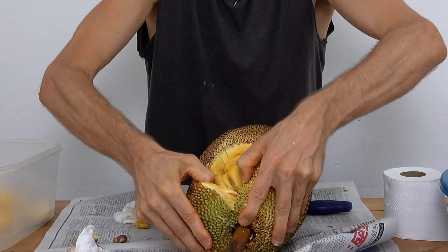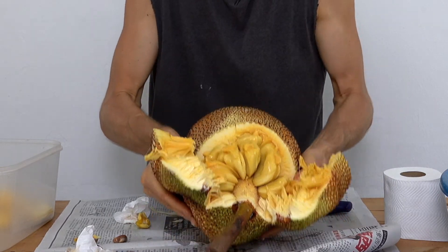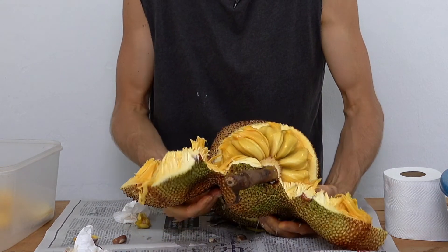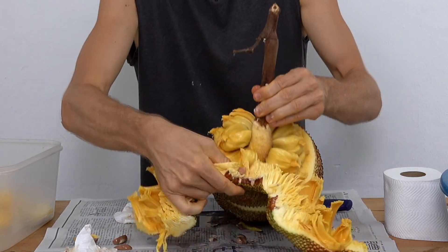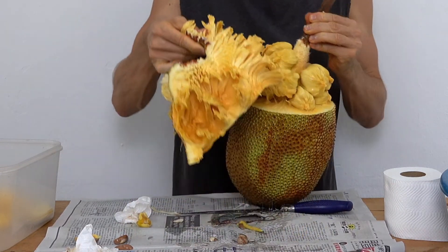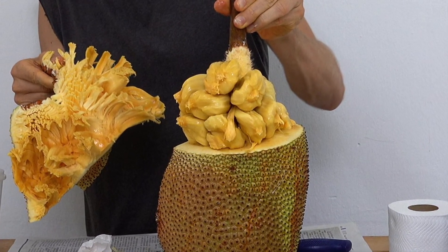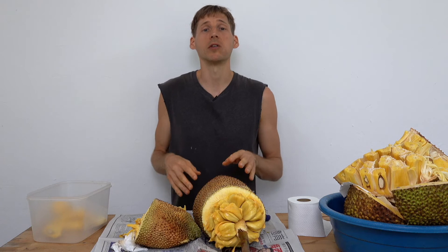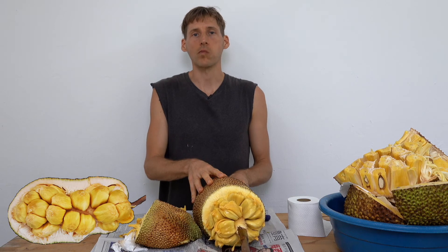And here we are. Now you know how much more difficult it is to open a jackfruit than it is to open a chempedak or nangka. Thanks for tuning in. See you next video.